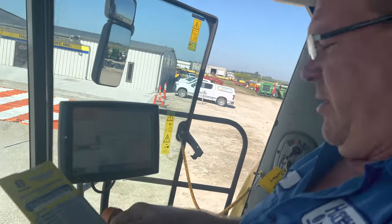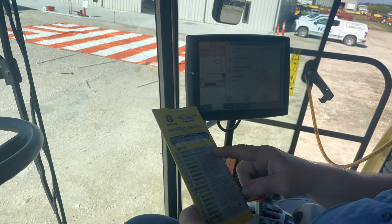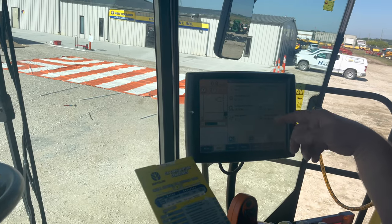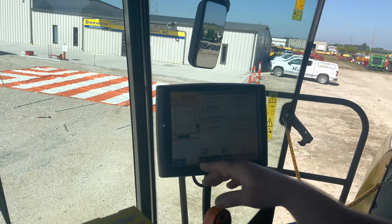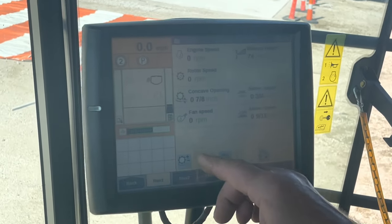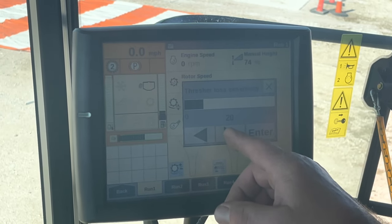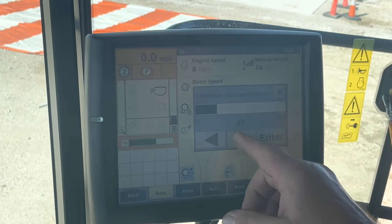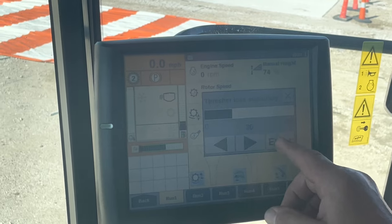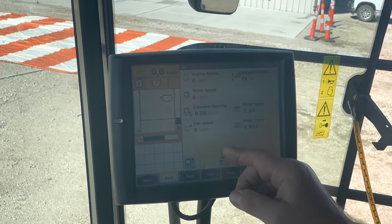One thing outside of combine settings is your funnels - where to properly set them. For thresher loss, this one is set at 20, but I'd normally put that closer to 30, especially when you're starting out. If you've got green beans or wetter corn, that makes it more susceptible to running them over.